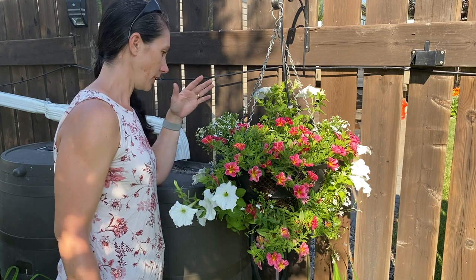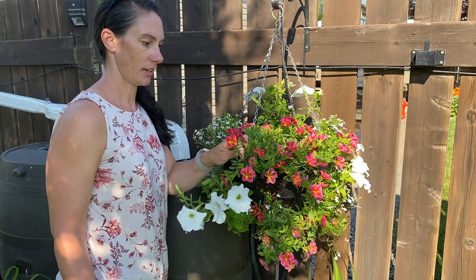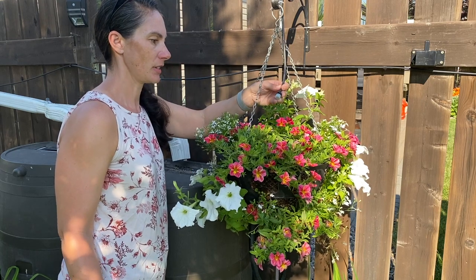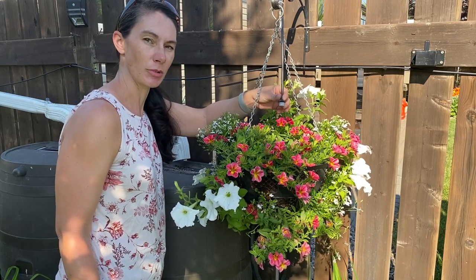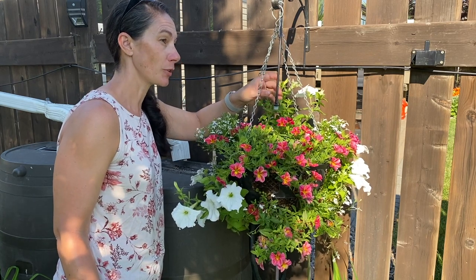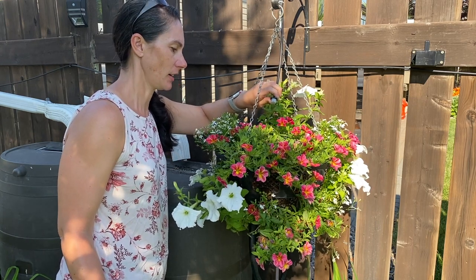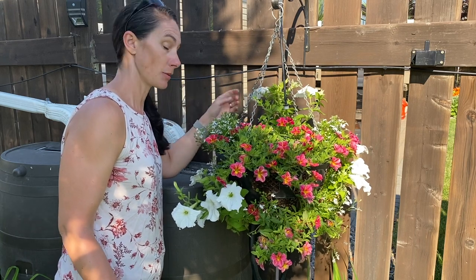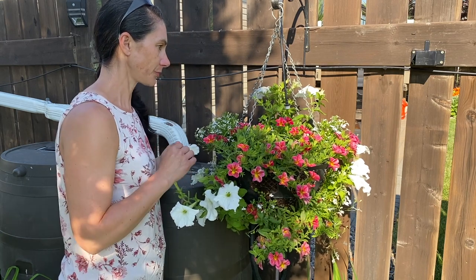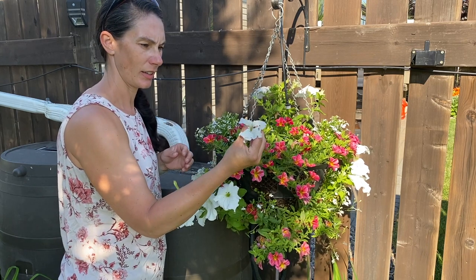This pot is looking pretty nice and still has lots of calibrachoa flowers. It doesn't seem to be getting as much water — they're all on drip on the same system, but they have adjustable little heads and sometimes the adjustments are a little bit hard to get right. I've pretty much turned the other two baskets right down to the lowest drip they can get, and this one is still on kind of a medium drip. This basket seems to be okay with that, but what I'm having trouble with is what I suspect is tobacco bud worm caterpillars.